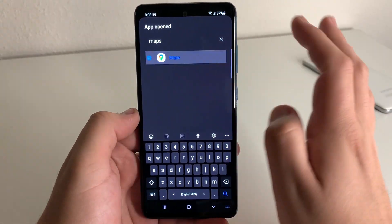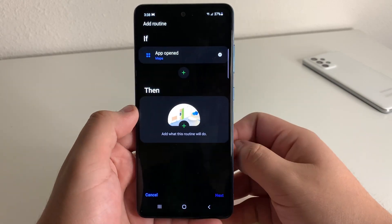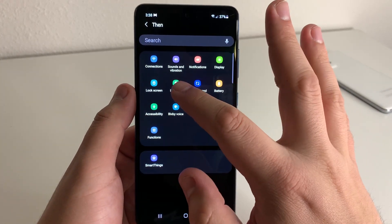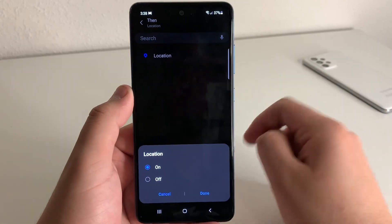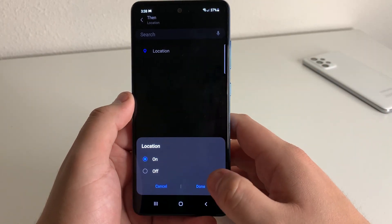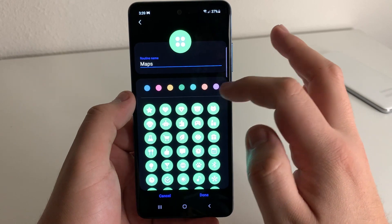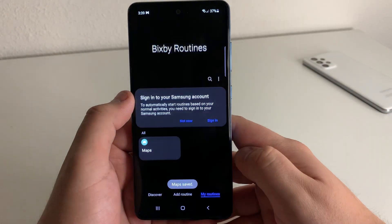I only use Maps personally, so I'm going to go ahead and add that and click done. Then after that, we're going to click on Then, add a routine, and click Location. If you can't find it, just go ahead and type it in. Then click Location one more time and click On. After that, click Done and then click Next. Now we can go ahead and color this routine if you'd like. We're going to pick this little gaming controller icon. Go ahead and click Done.